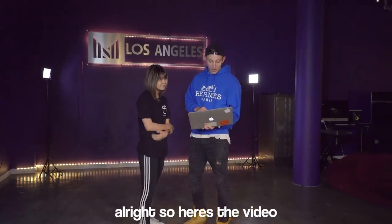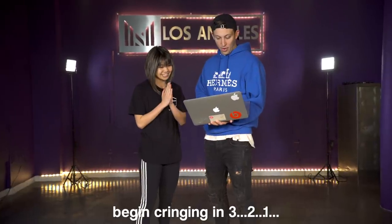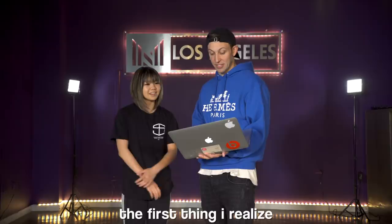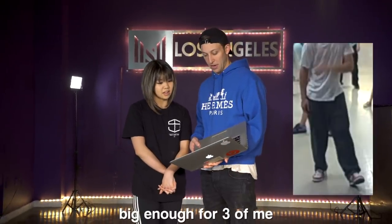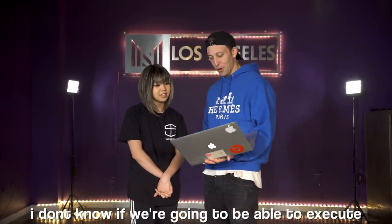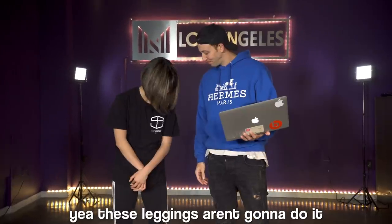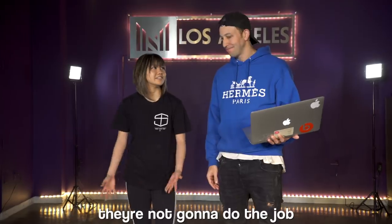Alright, so here's the video — begin cringing in three, two, one. I'm so excited. Oh no, not done again. Floor work! The first thing I realized is that my pants are big enough for three of me. I don't know if we're gonna be able to execute this dance in these 2019 clothes. These leggings aren't gonna do it — they're not gonna do the job.